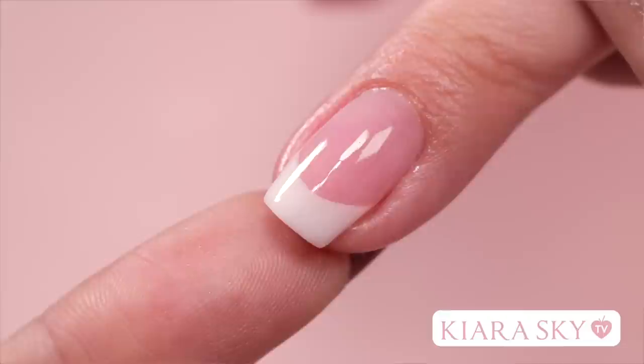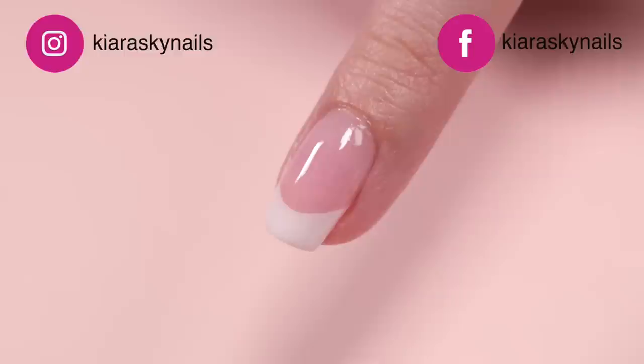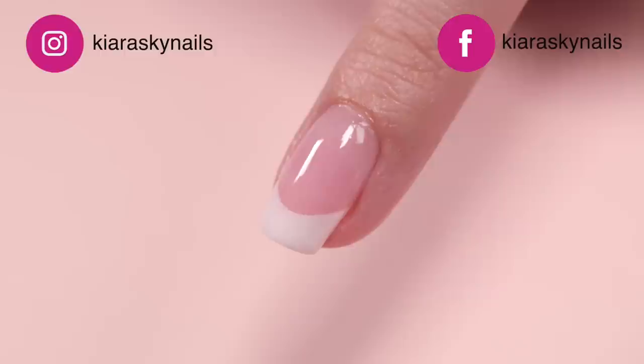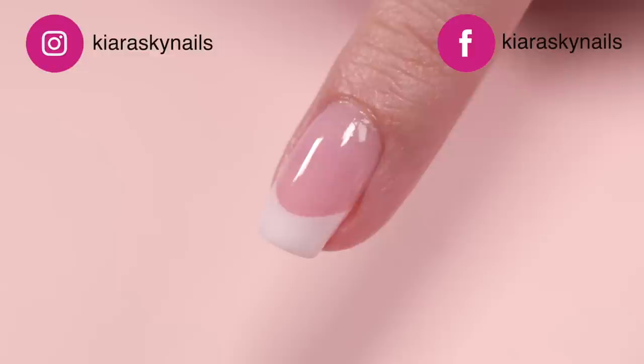And here's our final look! As you guys can see, we have a perfect smile line and there was no sculpting or stencil needed. Thank you so much for watching! If you like this video, don't forget to subscribe to be notified when we post again. And if you would like to purchase your own Kira Sky French starter kit, click on the link below. I'll see you guys in the next video. Bye!